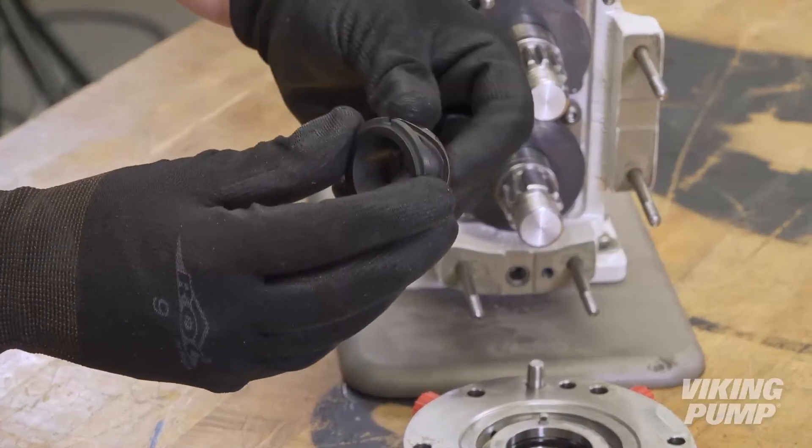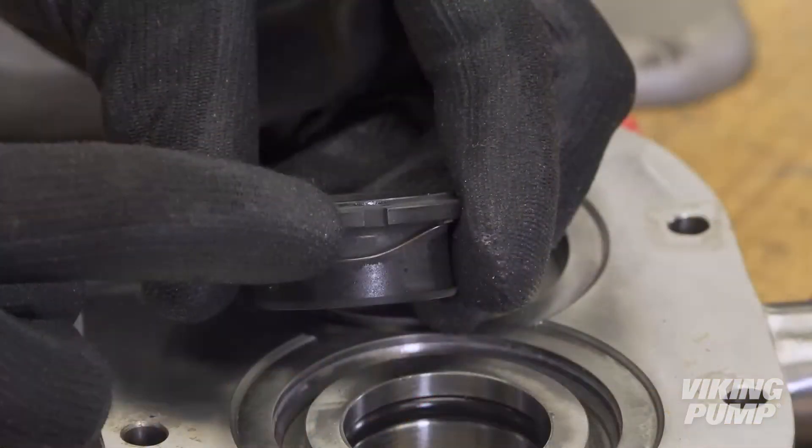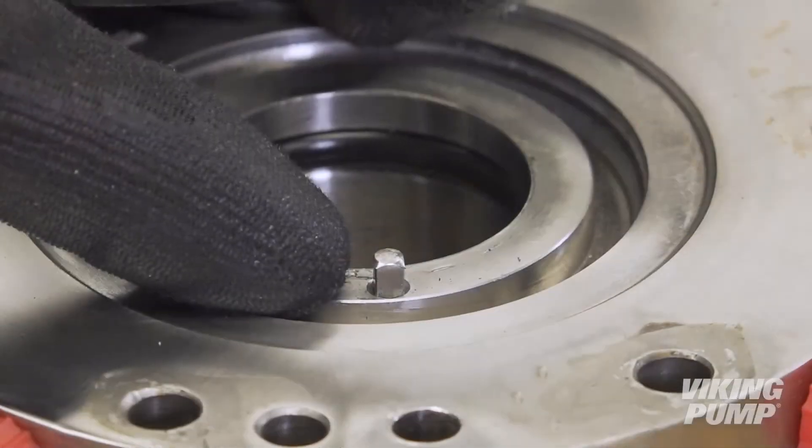Fit the wavespring onto the inner seal and press it into the bore of the pump body to align the notches with the drive pins.